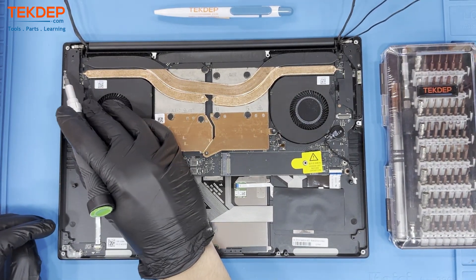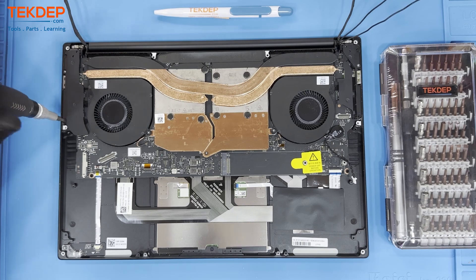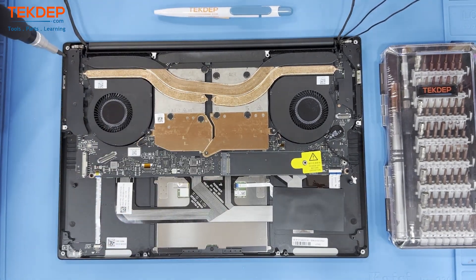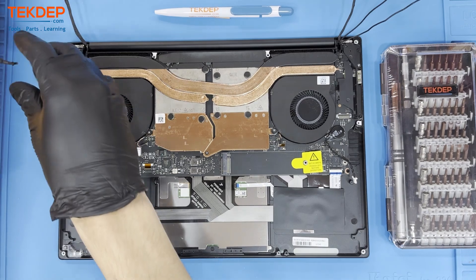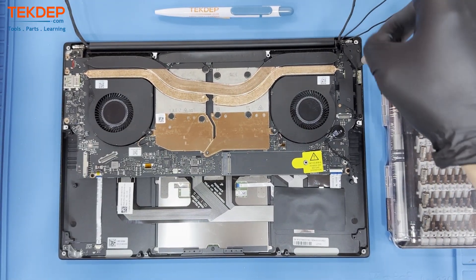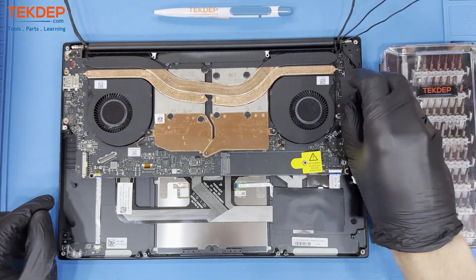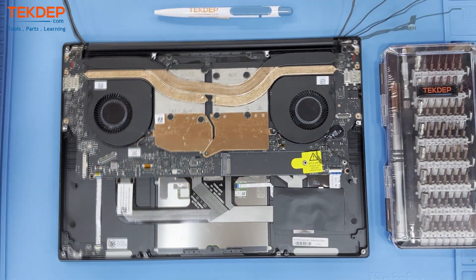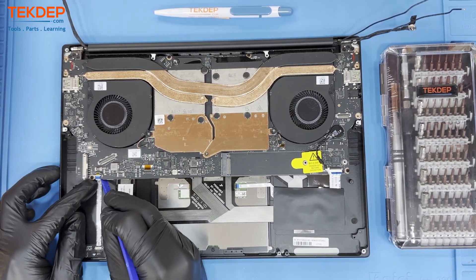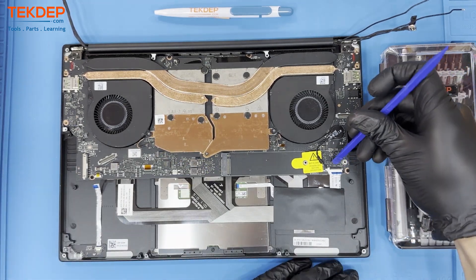Now let's remove the covers on either side of the unit by unscrewing these six screws. This is necessary to remove the motherboard. On the bottom side of the motherboard, located on the right and the left side, unplug these ribbon cables. Lift up the retention bar and then gently pull the ribbon cable out of the connector. Be sure not to damage either the connector or the cable itself.